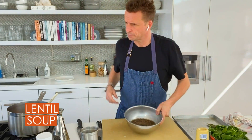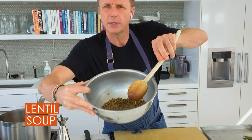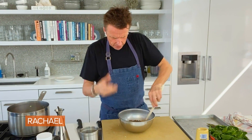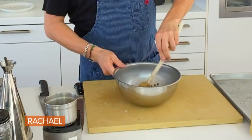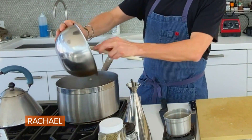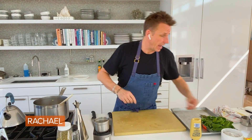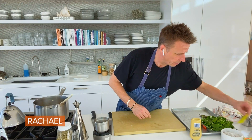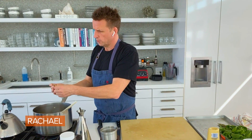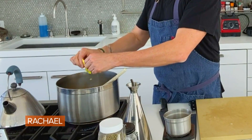Now we're gonna take our lentils and check them out. They've almost doubled in size since I started because they're getting imbibed by the water. So I'm gonna take these lentils and put them in my soup. I'm also gonna use the hot water that was in there, and I'll probably have to add more water. I am gonna add my little packet of chicken stock seasoning because I don't have any chicken stock — you can also use a bouillon cube. Remember these are a little salty so put a little less salt than usual.